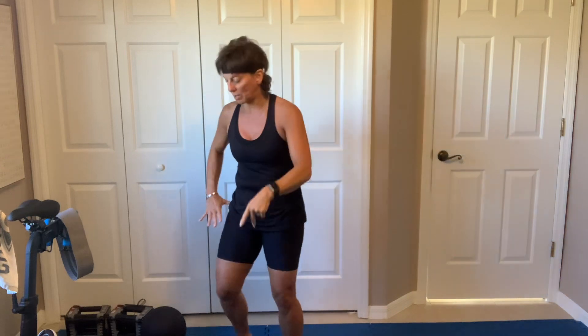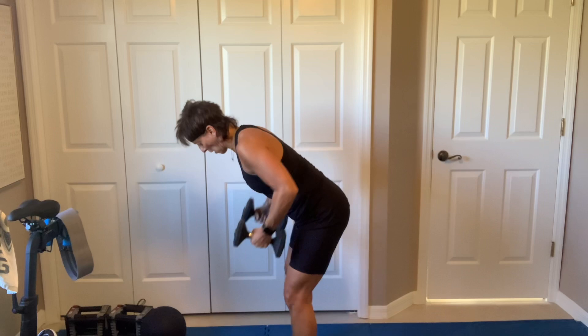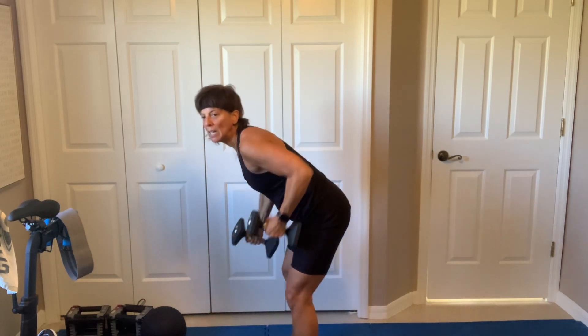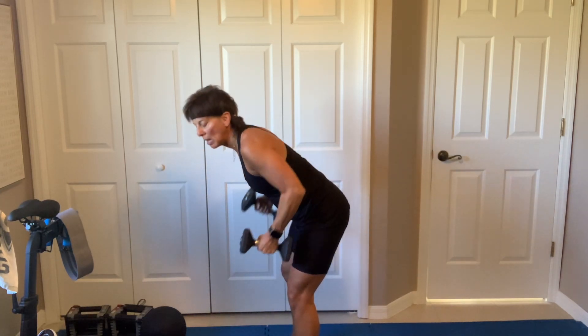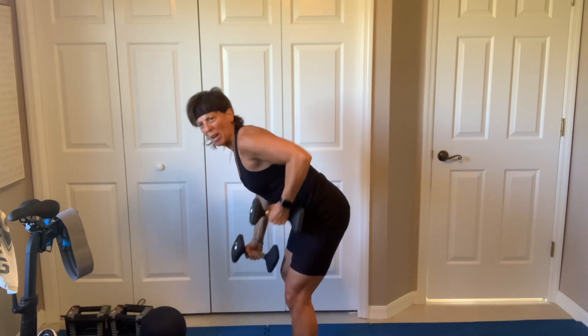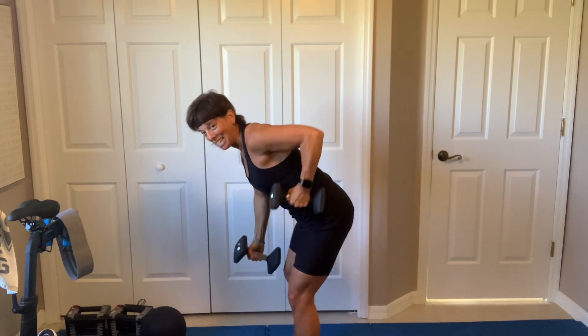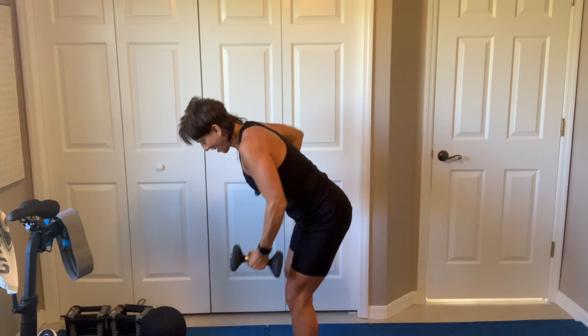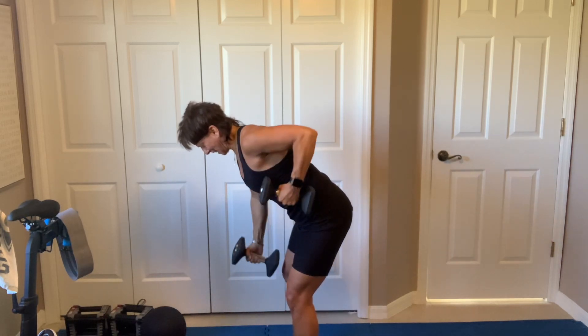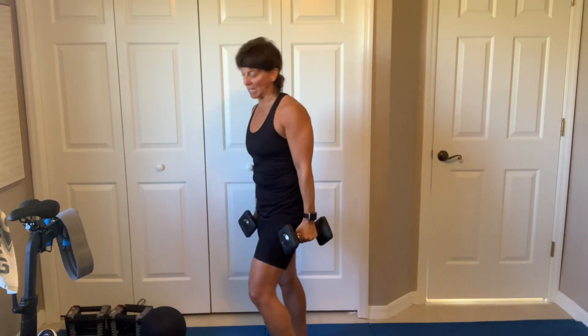All right, halfway done. We got reciprocating rows. Pick them up — hinge, one up, one down, let's go. 10 seconds is not enough rest time — just thought I'd tell you all. I do realize that. I'm not quite sure I'm apologizing — I'm just stating the obvious. Come on, come on, seven. At least we end up on the floor. Two, breathe.